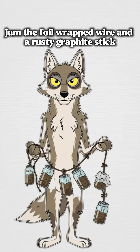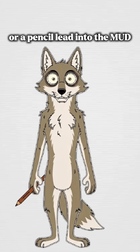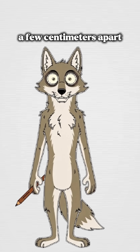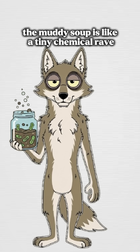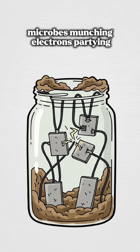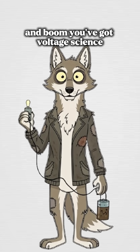Jam the foil-wrapped wire and a rusty graphite stick or a pencil lead into the mud, a few centimeters apart. Don't let them touch or it's over. The muddy soup is like a tiny chemical rave — microbes munching, electrons partying, and boom, you've got voltage.